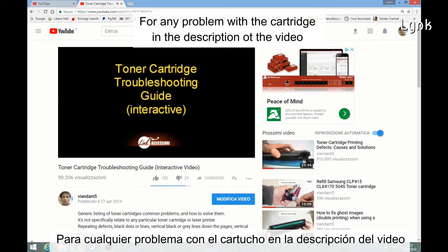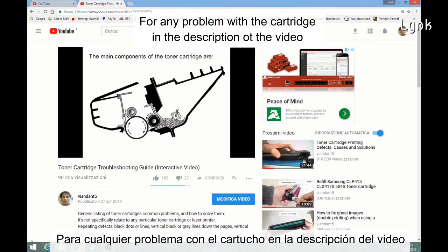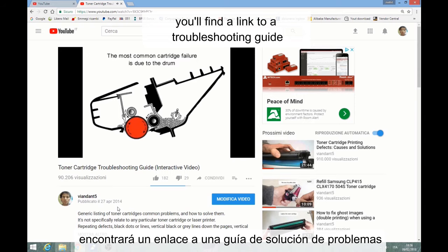And the work is done. For any problems with the cartridge, you will find a link to a troubleshooting guide in the description of this video. Until next time.